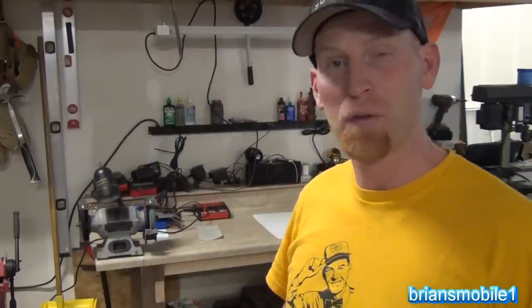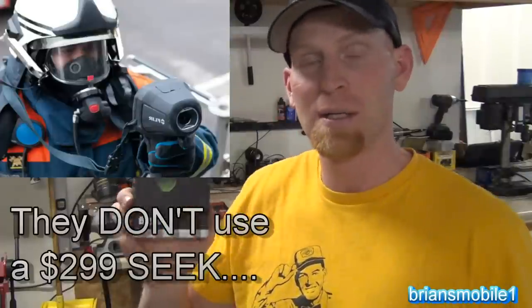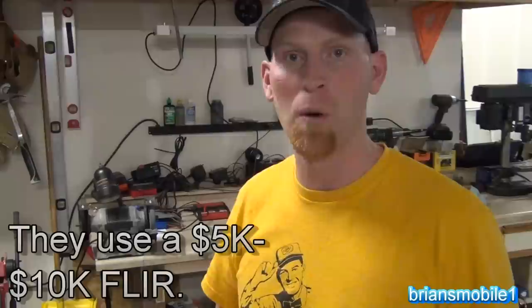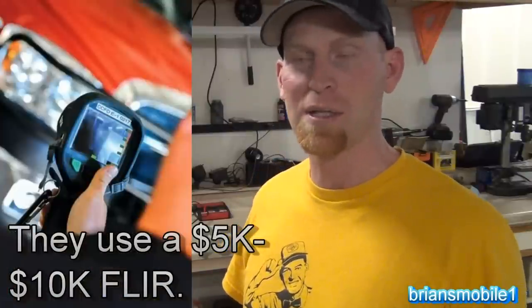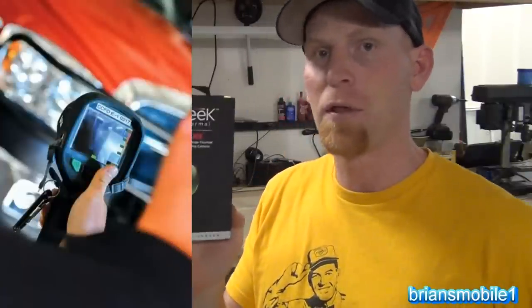You can save your house from burning down with this. I hate fear tactics, but literally this can save your house from burning down if you use it properly. Fire departments use these all the time. If somebody calls the fire department because they smell something burning in the home, besides something to put a fire out, the first thing they grab is a thermal camera. The thermal camera they're using is about $5,000.